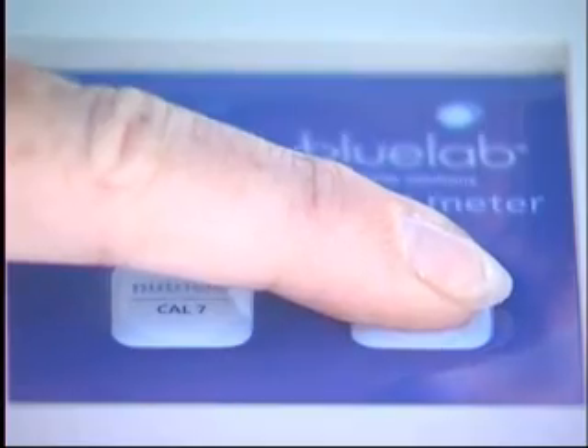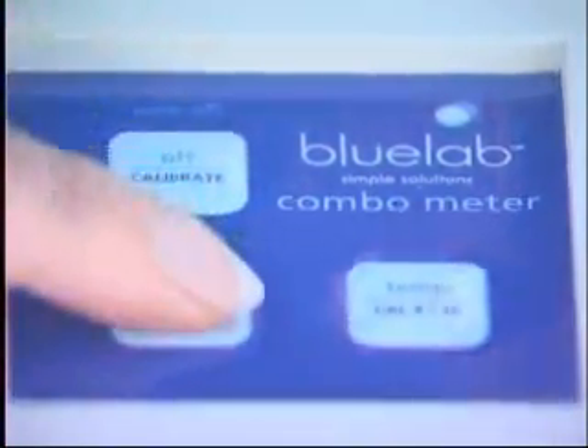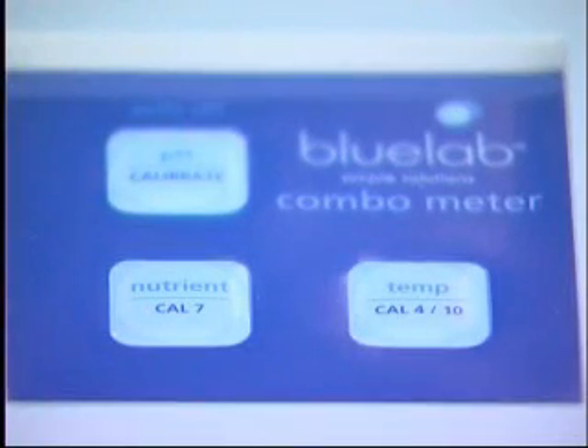If you wish to take the temperature value, simply press the temp button. If you want to take the pH value, simply press the pH button. And for the conductivity value, push the nutrient button.